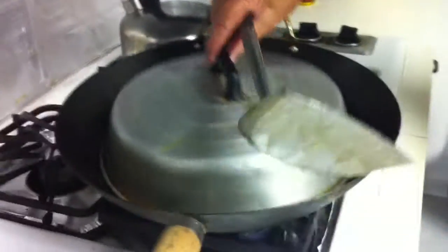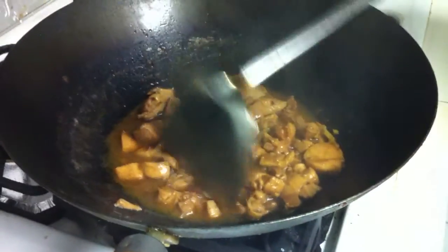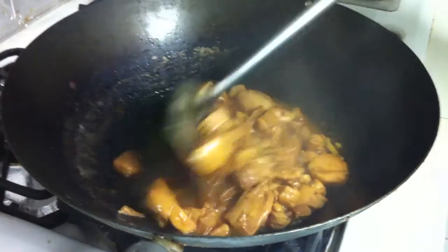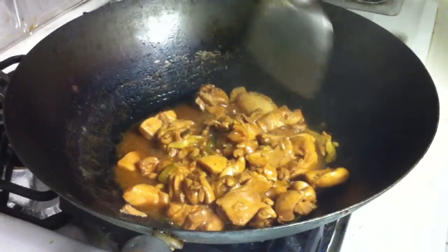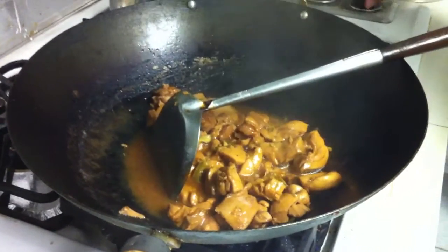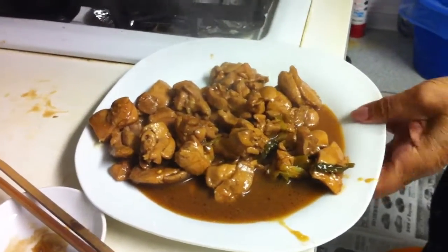After cooking 20 or 30 minutes at low or medium flame and all the liquid is reduced, this is the look of it — it's ready. Just put it in your plate and serve. For presentation, you can throw some parsley on top for a good look.